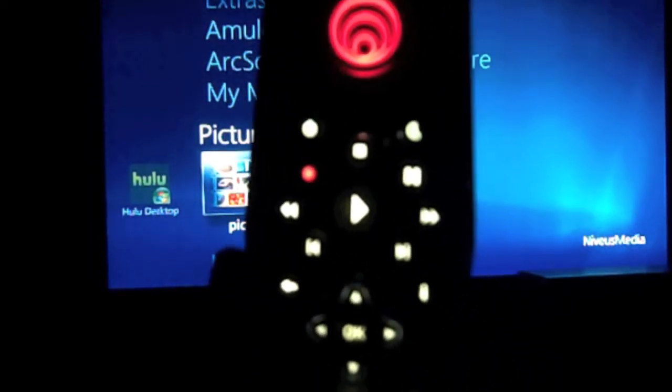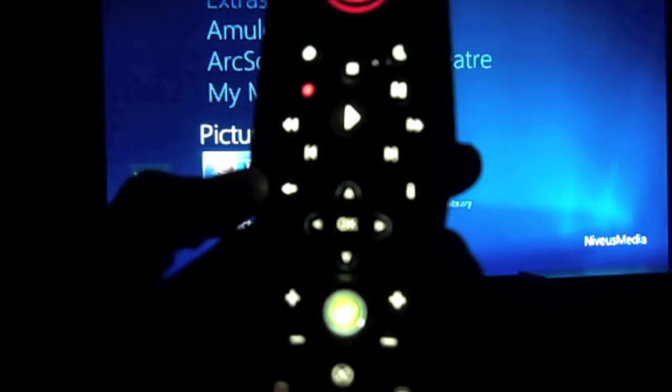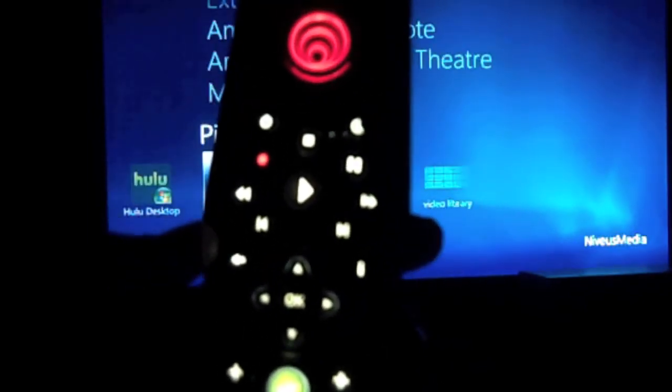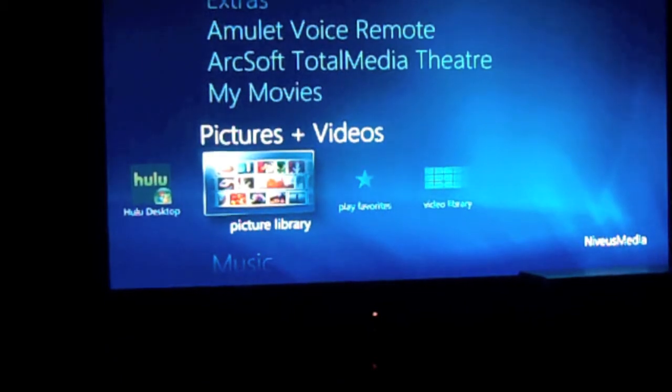Here we've got the Amulet remote device. You can see when I hold it vertical the red light appears — that means it's ready for voice. We also have illuminated buttons. You hear the voice activating. Wondering why I'm holding it vertical? From here I can easily get to anything.